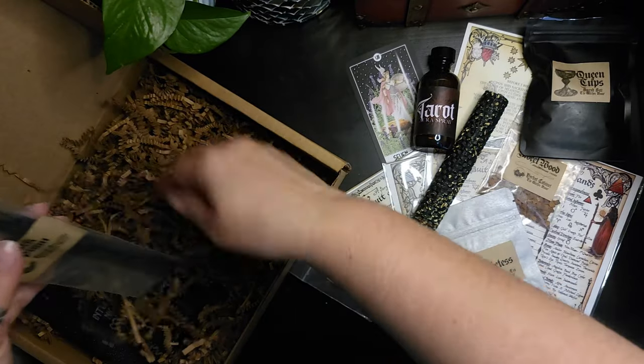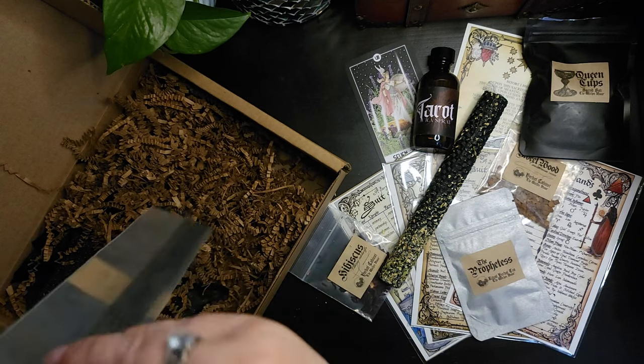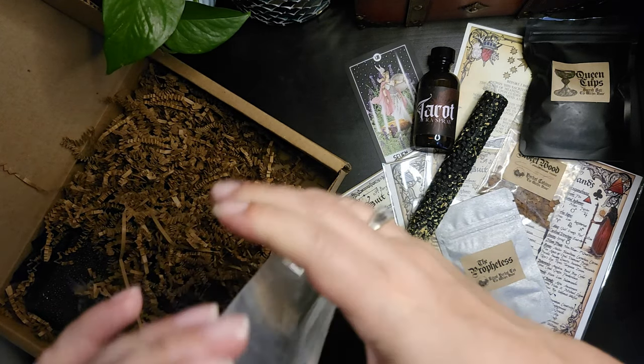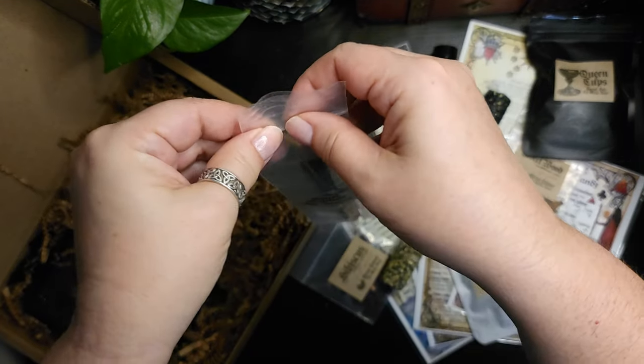We've got some incense — Dark Opium. That's lovely.